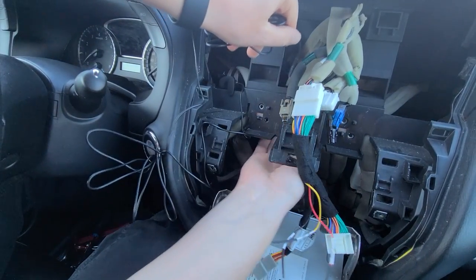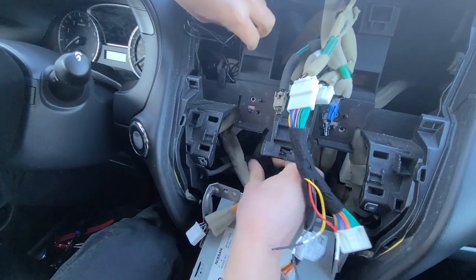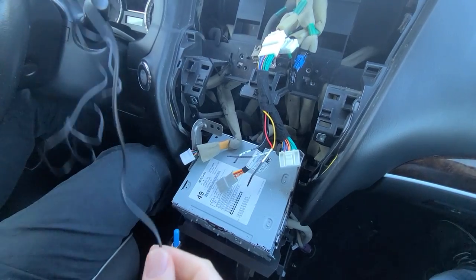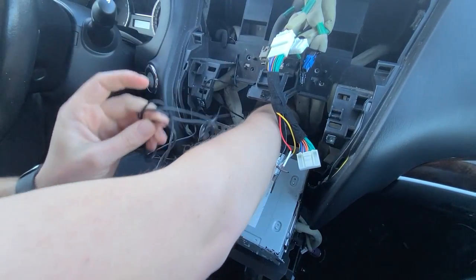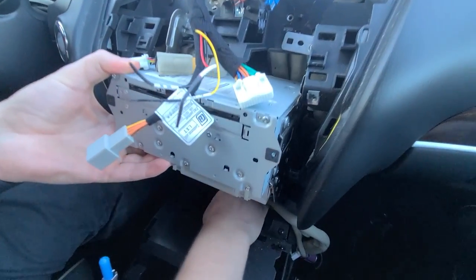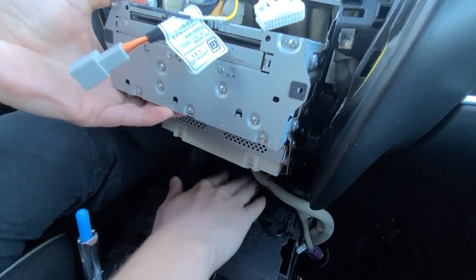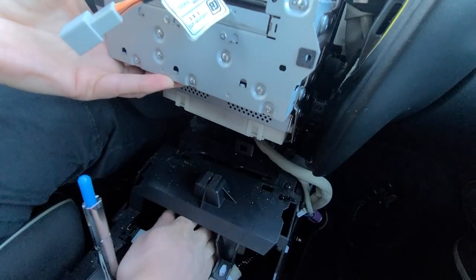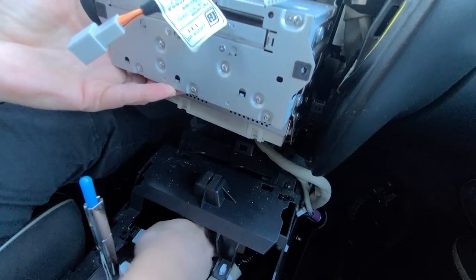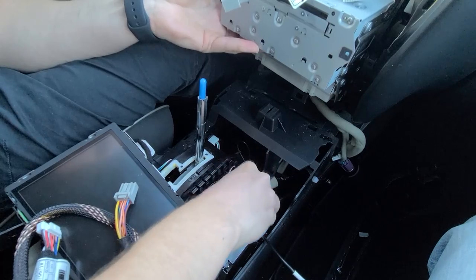You're going to take the microphone wire and feed it behind and pull it all the way through. Once you've fed it, drop it behind the radio. Once you lift the radio, you're going to find the microphone wire here and it has to go behind this panel — you can grab it underneath here and have it come out in the middle. That's the microphone wire.